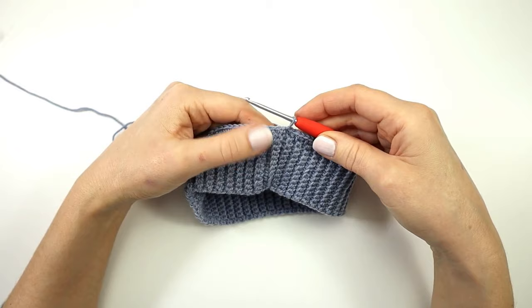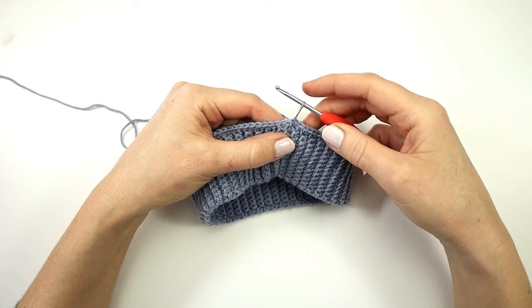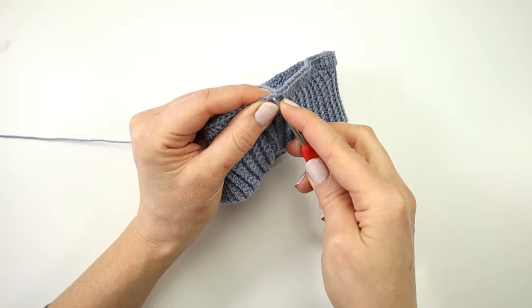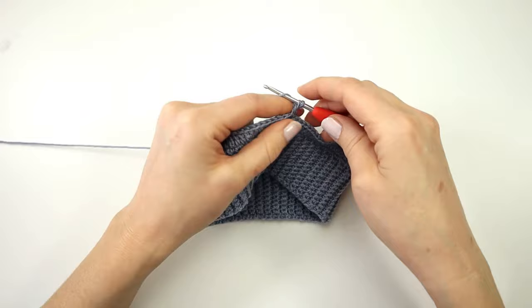To start the next round I am going to make a chainless starting double crochet to avoid getting a visible seam. I'm going to pull my loop on the hook so that it is a little bit longer than a normal double crochet, place my finger to hold my yarn on the hook, and instead of yarning over my working yarn I am going to yarn over the loop on the hook. Then I insert my hook into the stitch, yarn over pull through, yarn over pull through two loops, yarn over and pull through two loops.